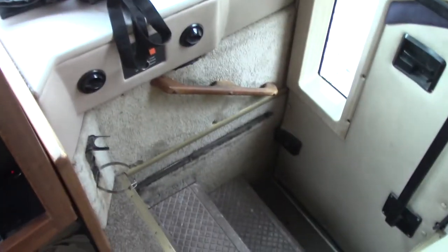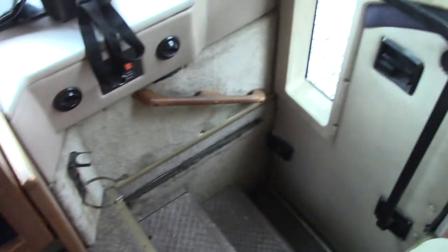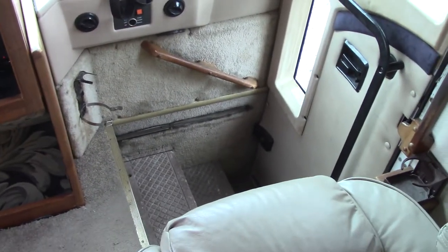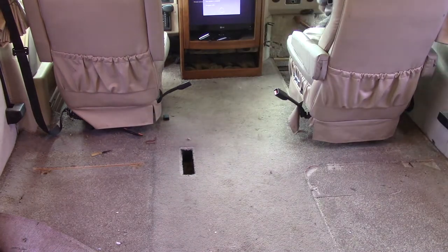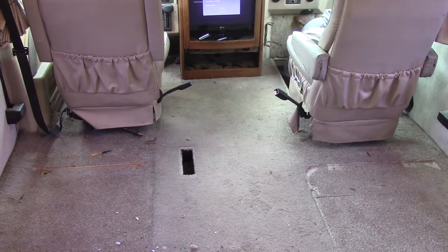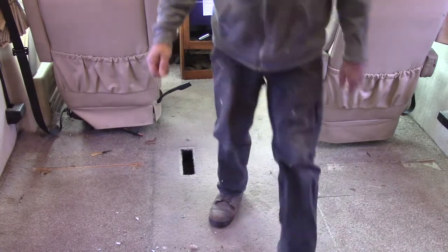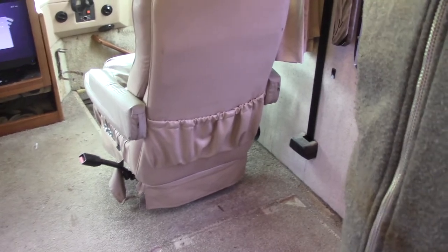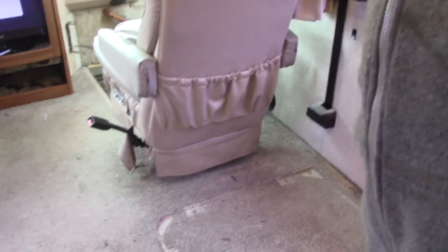I'm going to finish tearing up this carpet and then use it as a pattern to mark out the other piece. I'll probably start taking up this threshold and taking off that stuff too, because I've got to get rid of the carpet on the sides of both sides of the stairwell and replace that. I'm not sure how they have that attached, but I have a couple of different staplers I think will work for that.